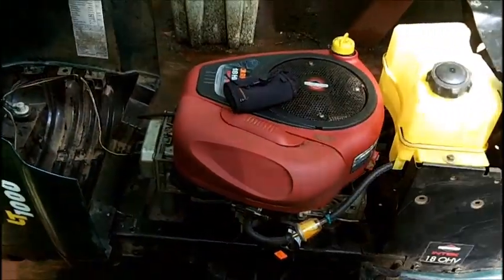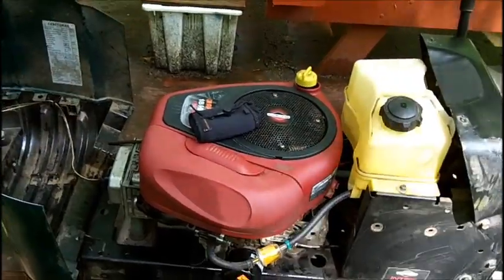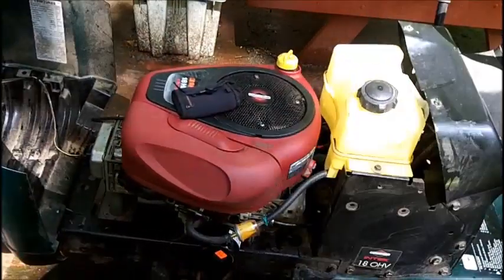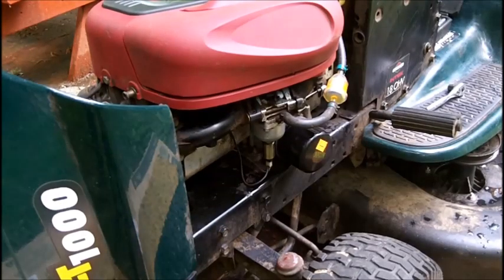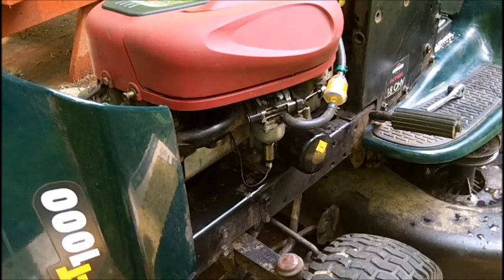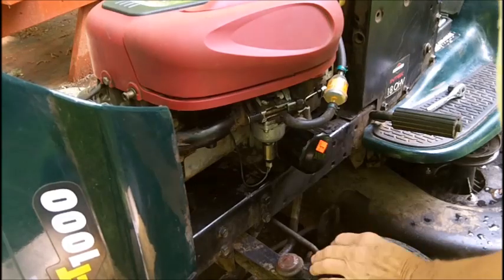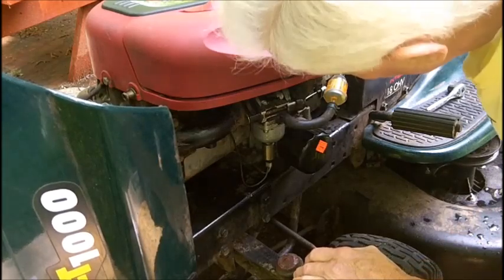I'm going to remove this solenoid and try to clean it. Don — I'm a Junk Collector — says I should be able to hear it click. I don't know if I'll be able to hear it; it's a breezy day, which is good for keeping bugs away. It's not a good day to spray paint, but it's a good day to work on the tractor. I'm talking too much — first thing I'm going to do is try to listen for the click of the solenoid as Don suggested.